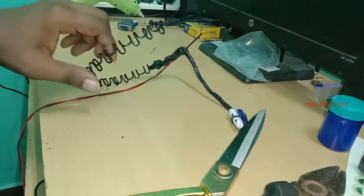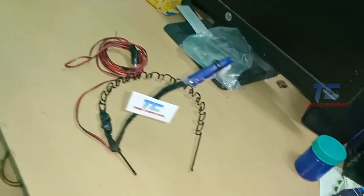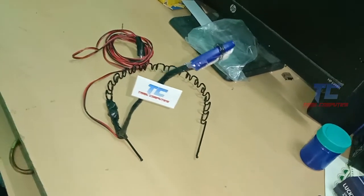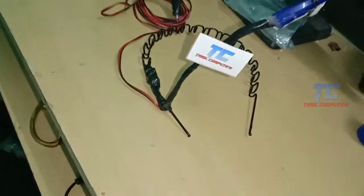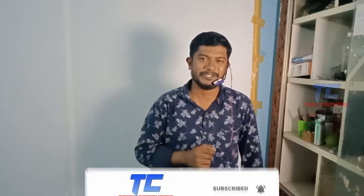Let's finish making this video. If you like this video, please like and share it with your friends. Subscribe to our channel and press the bell icon. Thank you, bye bye.